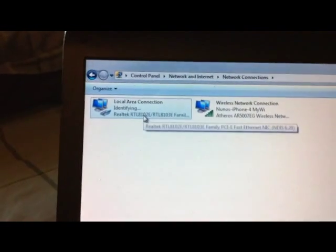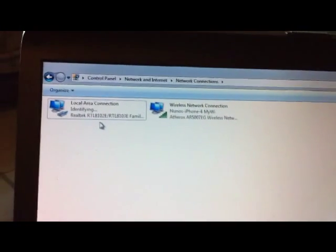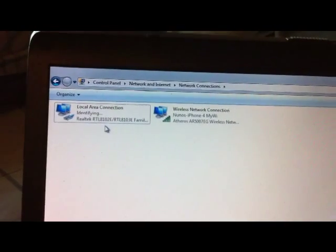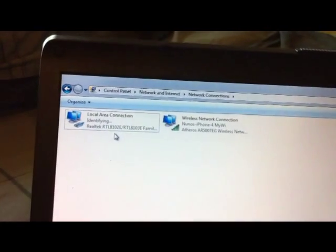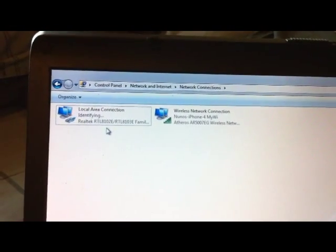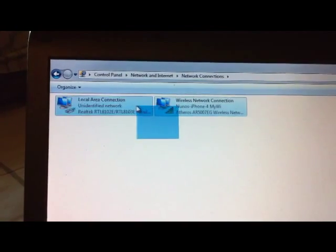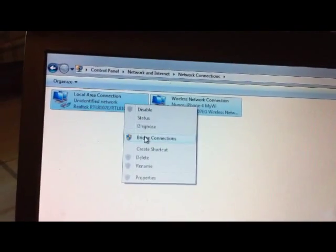Let's give it a second for this to identify. I am using an iPhone 4 to record this video so it might be a little shaky. Now I'll select both these networks, right-click, then bridge connection. Now I'll connect to the network bridge.